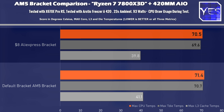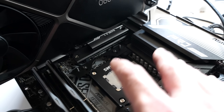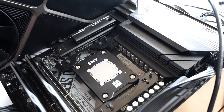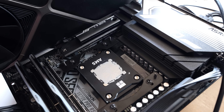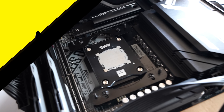So the bracket does make a slight difference for water cooling. Now we're going to switch over to air cooling mode and see if the Snowman — a regular entry-level air cooler that does a pretty good job — shows any change with this bracket.